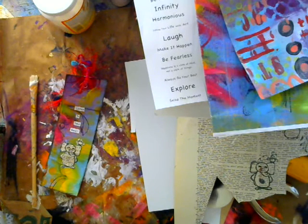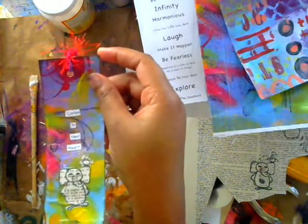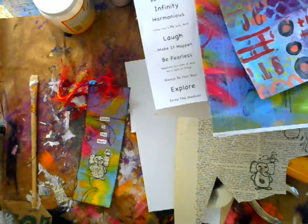Hi guys, it's Shami. Welcome to Gina Aaron's Design Team Challenge. This month's prompt was 'build on it.' I'm going to show you how to make these adorable little bookmarks that are so cute, so fun, and simple to make.